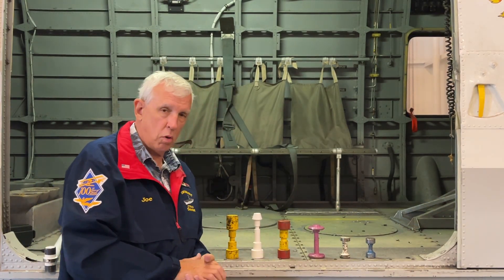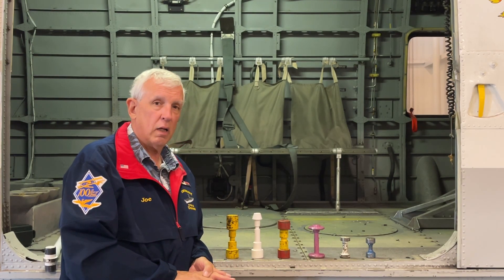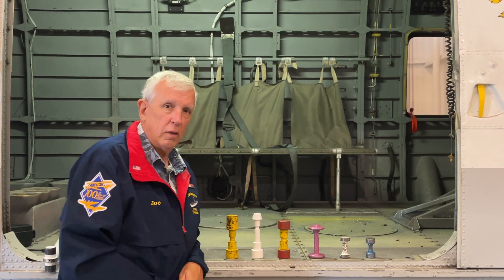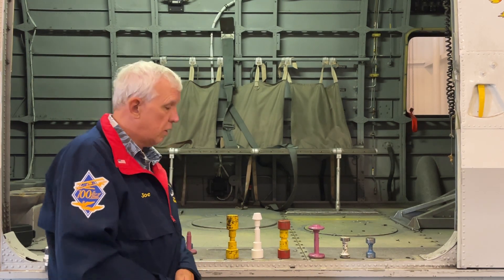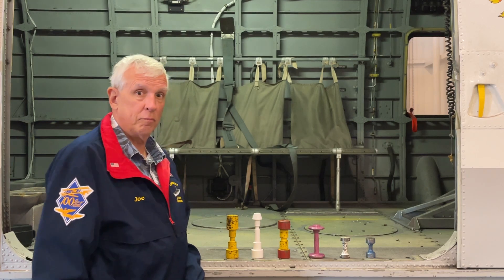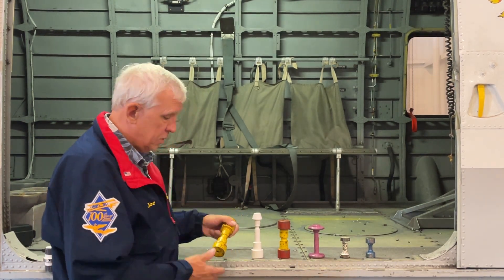These do not exist anymore — they've gone away, and we'll talk more about that in a little bit. Look at them. Why are they all different? Because the aircraft sizes are different, therefore the weights are different. Can you guess out of this collection which is the biggest and heaviest aircraft? If you said the yellow one, you bet your butt that's it.